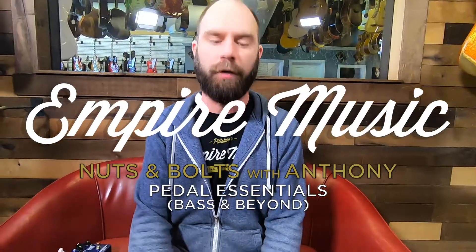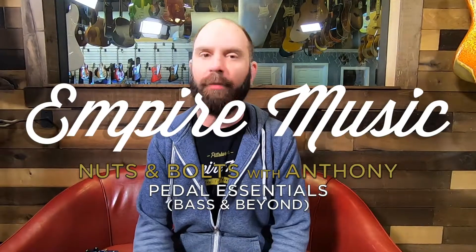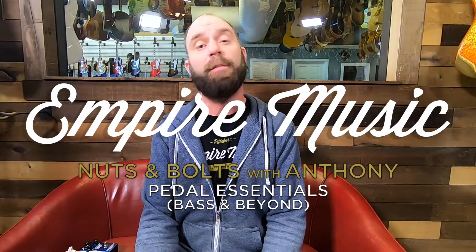What's up guys? Anthony here with Empire Music, Nuts and Bolts feature. We're going to talk about one of my absolute favorite subject matters, maybe even more so than basses — effects pedals. Kind of a bass-centric take on effects pedals, and I've classified them in two different ways: something you could really use on just about any gig, and something that you could make a whole lot of noise with.